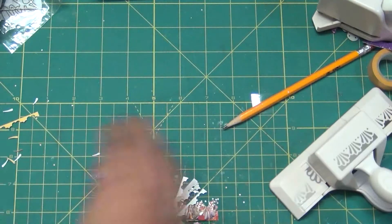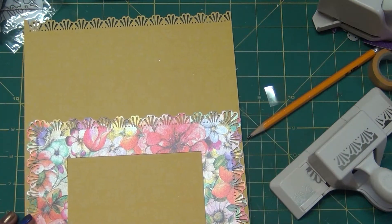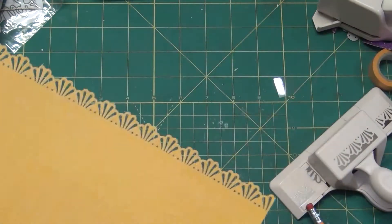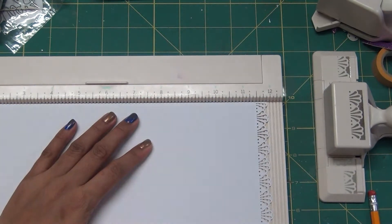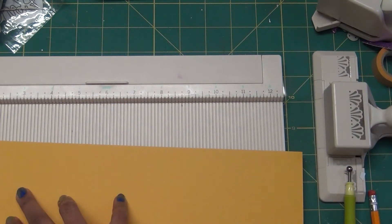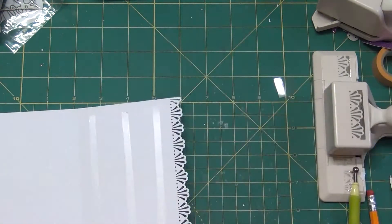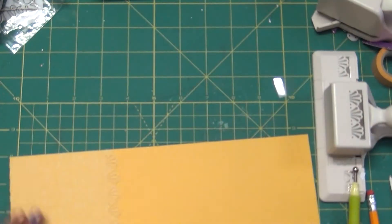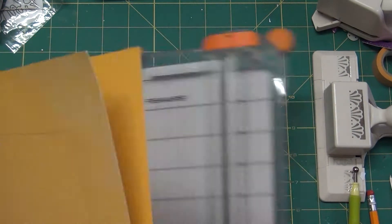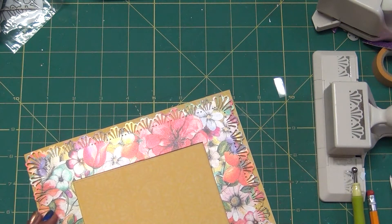I make sure everything looks nice and cut off any excess. I put a pencil mark where I want to attach things, then make a score line at 8 inches. There's about four extra inches hanging after the score. I put adhesive on the yellow card paper and attach the other paper I already cut at 8 lengthwise. It's nice to hold the card steady while folding to get a nice crease. Now our card base is ready, so let's jump to the card-making process.